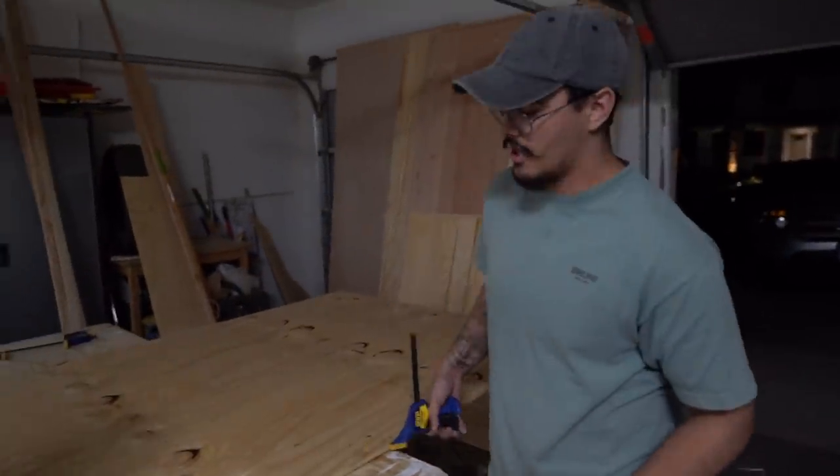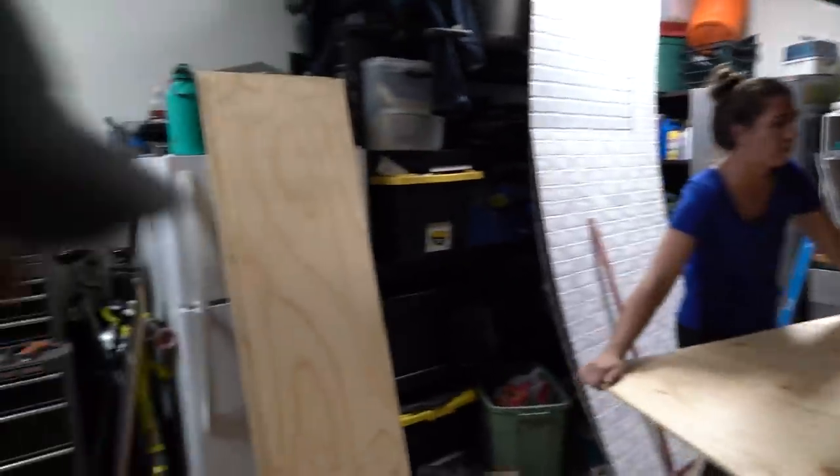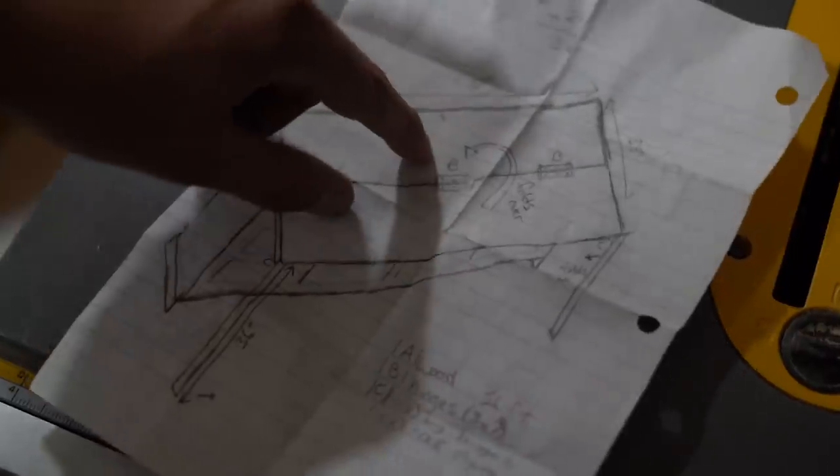We're cutting all of the plywood for the dresser we're building. It's actually a dresser, a bed, and a desk all in one. We have tons of storage out of this thing, but then also a place to sleep and a place to work.